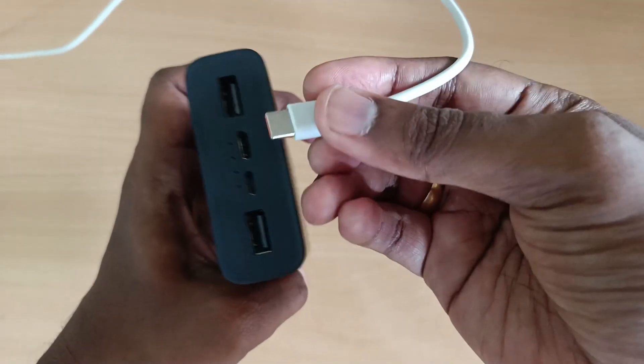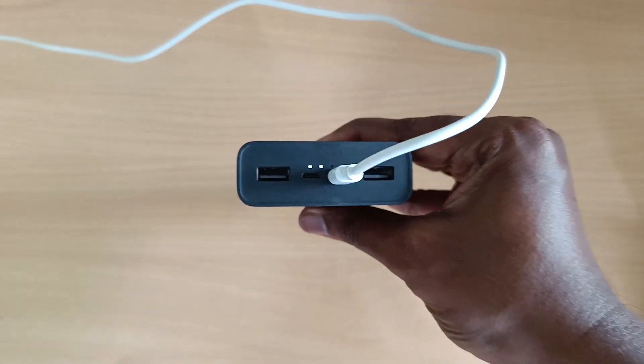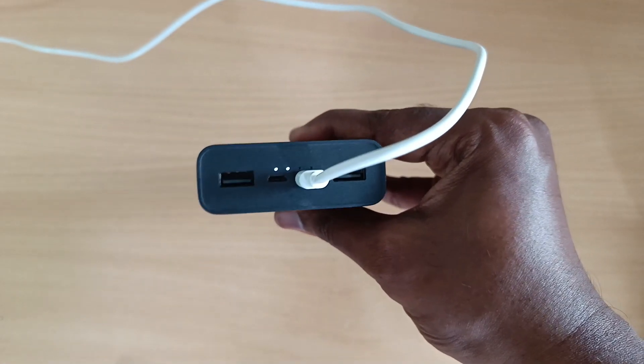My power bank is using the USB Type-C port. There is 18W fast charge support. Currently there is 25% remaining in the power bank, and it takes around 7-8 hours to fully charge.